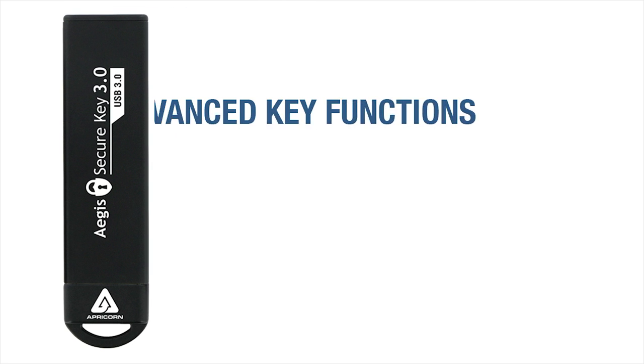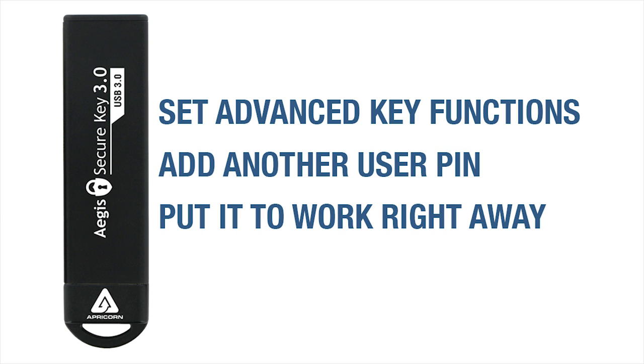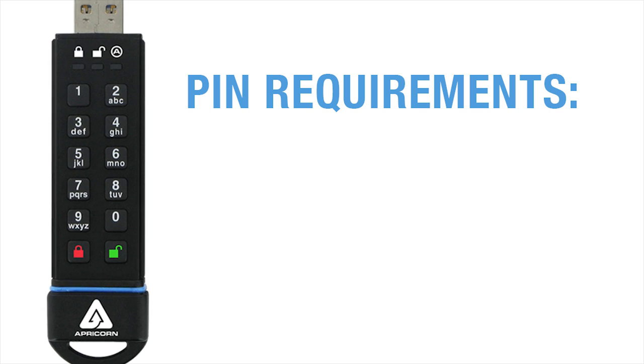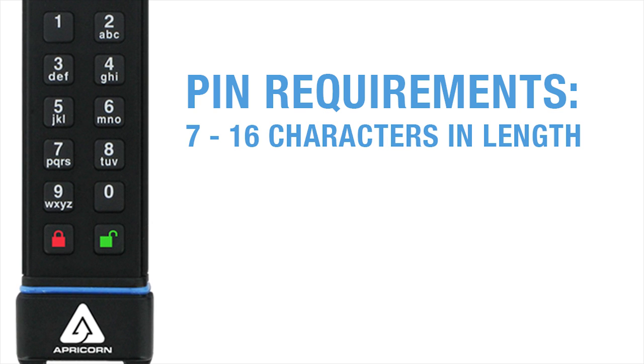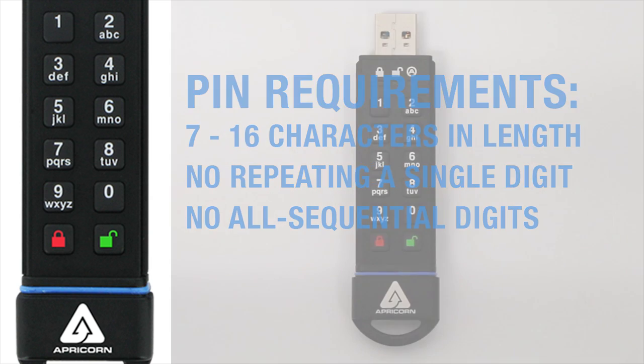Once that's set, you can then program key functions, add a second user PIN, or you can skip all of that and put this drive right to work using the Admin PIN as your sole access. When creating an Admin PIN — and the second user PIN for that matter — remember that each one has to be between 7 and 16 characters in length, and can't be repeating or sequential numbers like 99999 or 1234567.